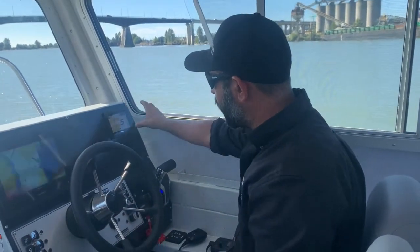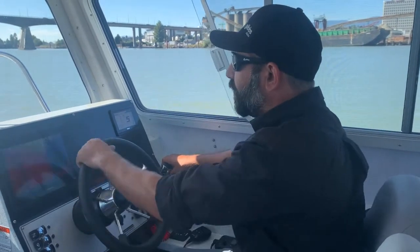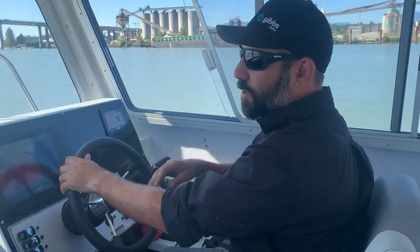And this is called the CL5 display. That's their new gauge, 5 inch touch screen. It's beautiful. But here's the key feature on every fishing boat and this is going to be a bit of a game changer.